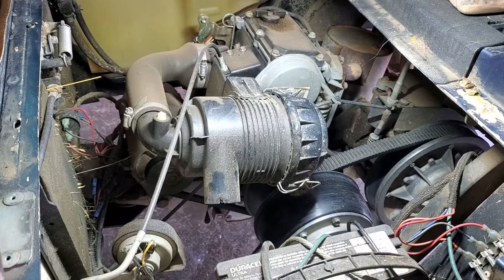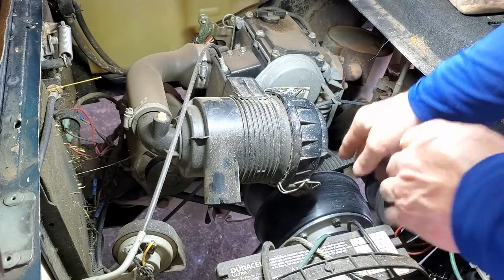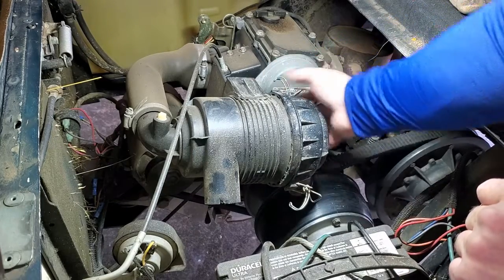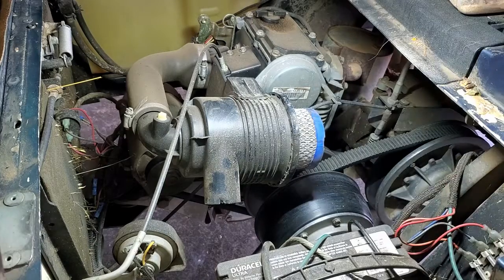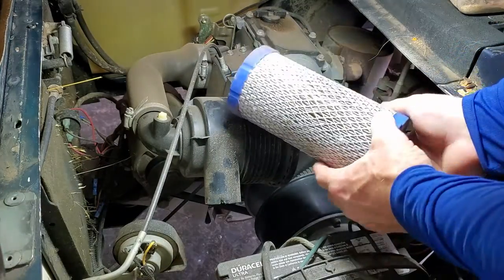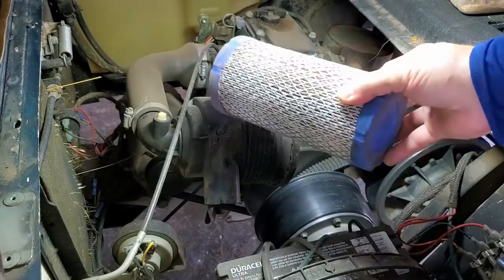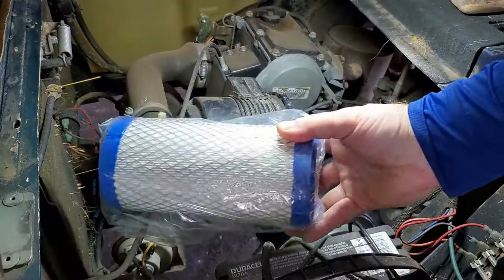Our first task is to change the air filter. The air filter is located inside of this air filter housing here. There are two clips and you just loosen those clips, then this exterior piece will slide off and you see the air filter in there. We pull our old air filter out — you can see it has some grass seeds and things in it, but we'll replace that with a new one.